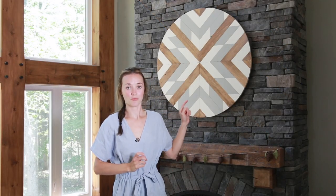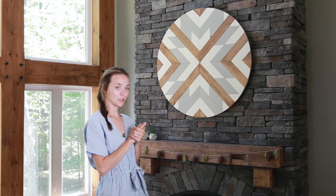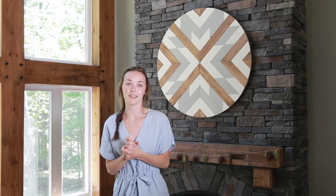My husband built this stone fireplace completely from scratch — he literally bought the stone molds, poured the concrete, and made each stone by hand. He did such an incredible job and made it look so beautiful. I really wanted to build something equally as beautiful for the mantle. Built in about a year and a half ago, there's been multiple pieces that have come and gone but nothing has quite stuck. I got really inspired by some other crafters I follow on Instagram and found the perfect thing to make: a large decorative circle. I've got to say, I think it is my most favorite thing I've ever made.